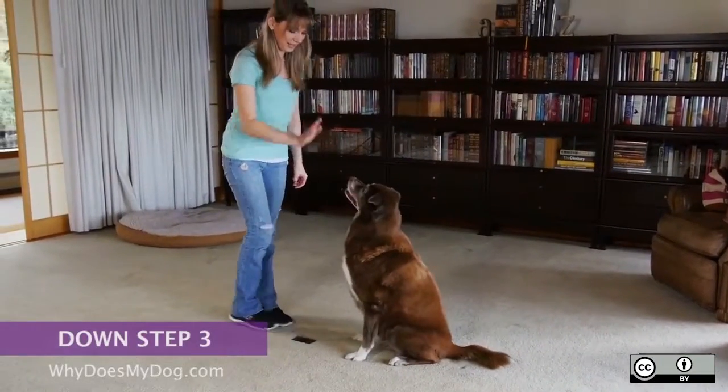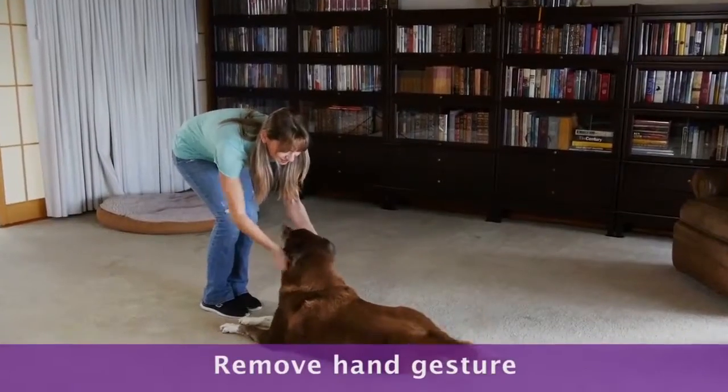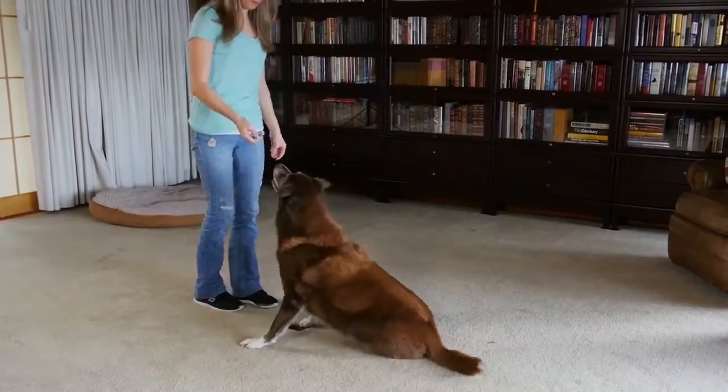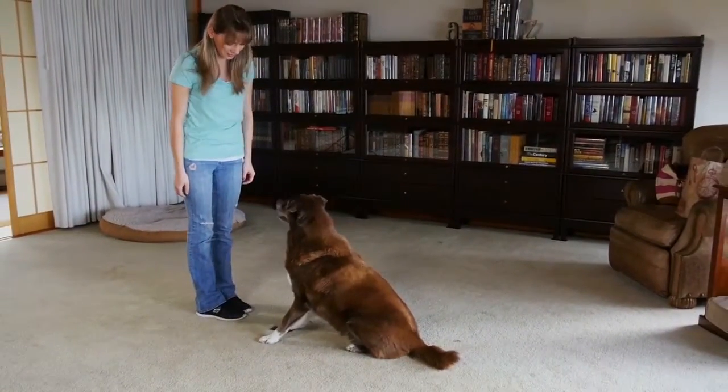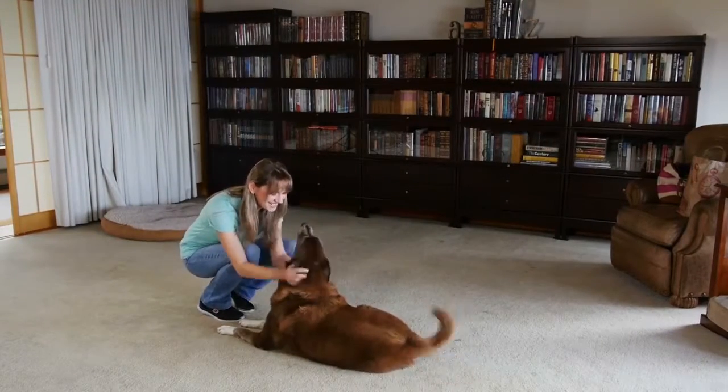After generalizing the command during walks and play, you may start to remove the hand gesture. Begin by luring one or two times and then say the command and wait. Your dog should anticipate the hand lure and lower without it.